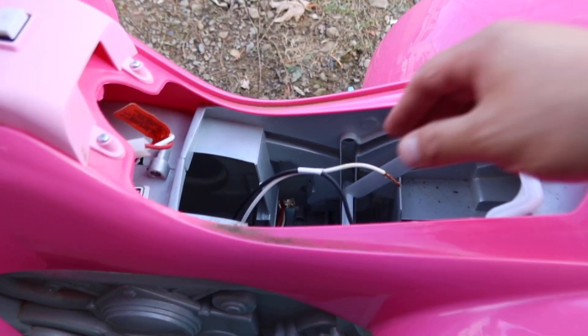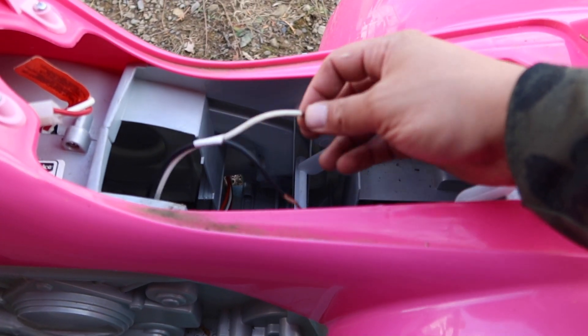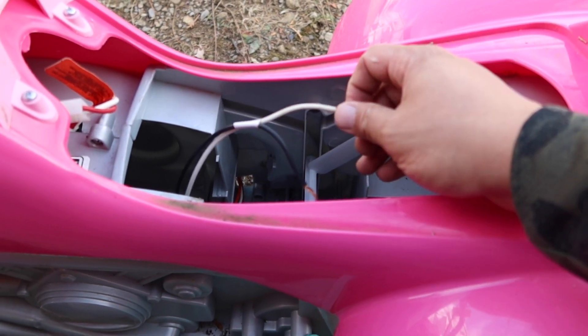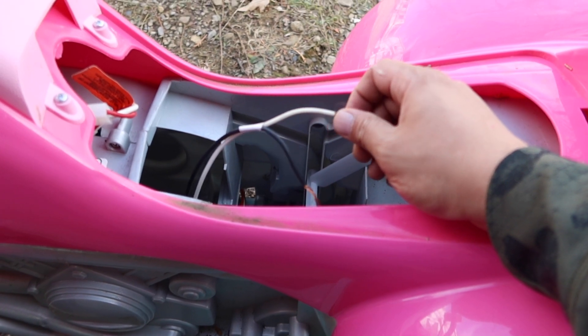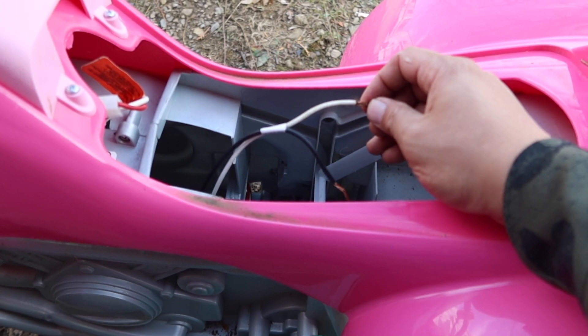So what I did was on this, there's a little adapter that plugs into it. We cut that off and I had to wire this to a regular quad battery one day because they wanted to ride. And they only like to ride for a short period of time because their attention spans are minimal.